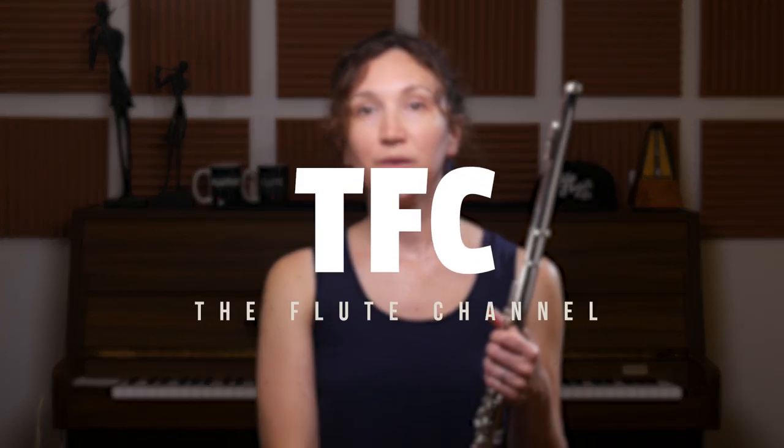Hi, it's Amelie. Today we're going to talk about the glissando. The glissando is a bit like when you play with a slide whistle — it's a segment between two notes where you have to make it sound like a slide whistle.